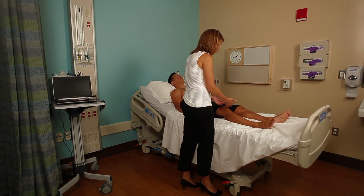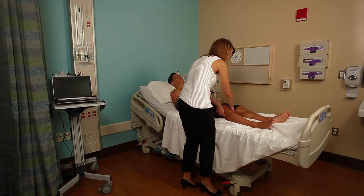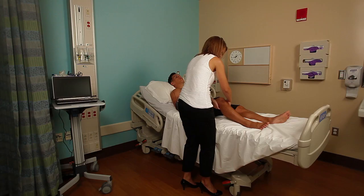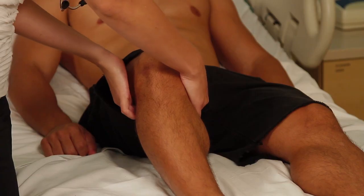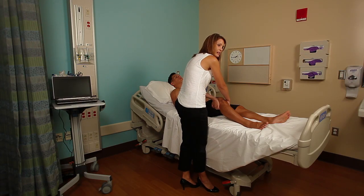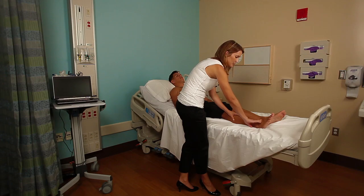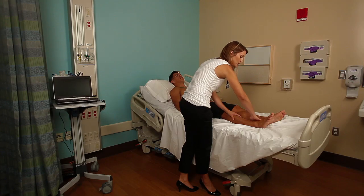I'm going to assess the popliteal pulse. To do that, cup your fingers around the backside of the patient's knee and slightly flex the knee so that you can really dig your fingers into the popliteal fossa. I tell students to use both hands, have your fingers touch and then move them out slightly about a centimeter at a time, in order to eventually feel that pulse. Then you're going to feel for the dorsalis pedis pulse on the anterior aspect of the foot and the posterior tibialis, which is around the medial malleolus.